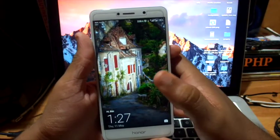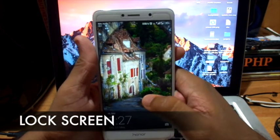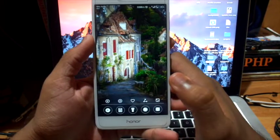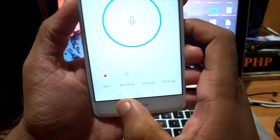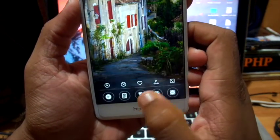First, we can look into the lock screen. As with the old version of EMUI, this version is also using the magazine unlock lock screen wallpapers and other features. When you slide up, some more options are now available in this UI — here we can record our voice, calculate, and use the torch option.